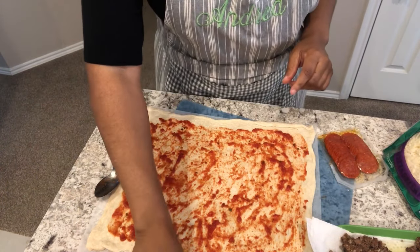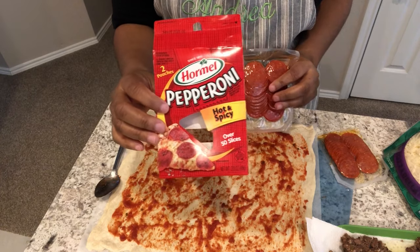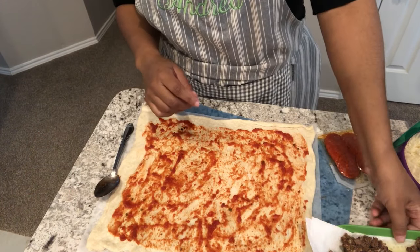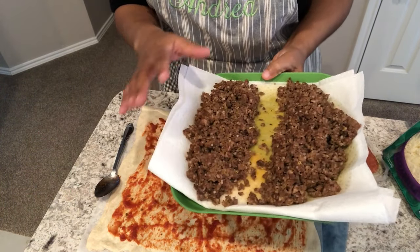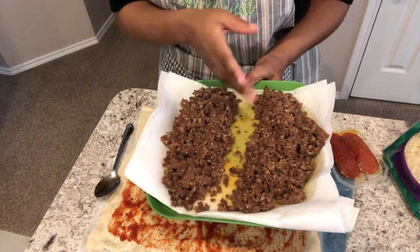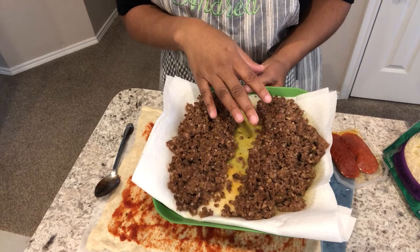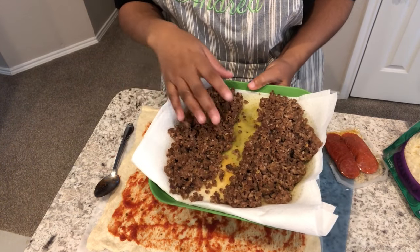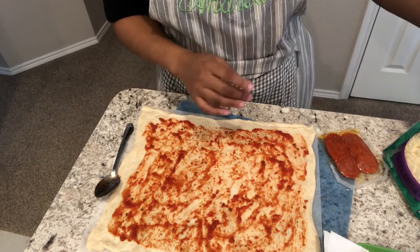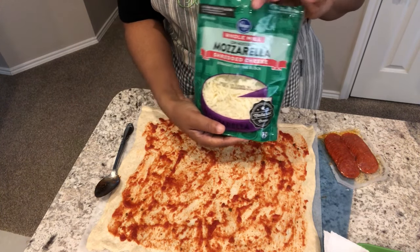The next thing I'm doing is layering it with some pepperoni — this box came with two packages so I'm just using one. Then I'm adding Italian sausage; the recipe calls for half a pound so I cooked the whole pound and divided it. I'll use half for this stromboli tonight and put the other half in the freezer for another stromboli or spaghetti sauce. Then I'll sprinkle on two cups of mozzarella cheese.